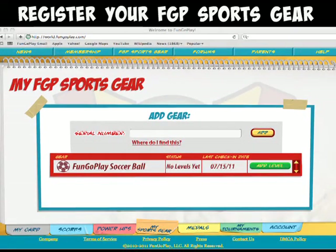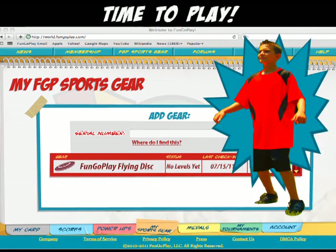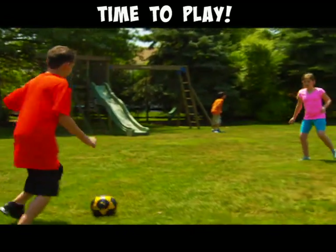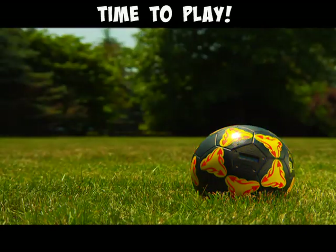That's it! Your FunGoPlay soccer ball or flying disc is now registered. That means it's time to play. This is important: don't head this ball and don't use it in water or rain.